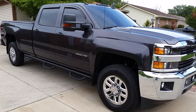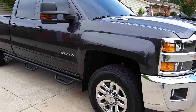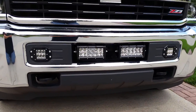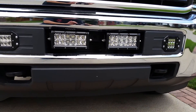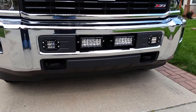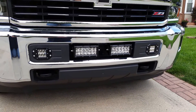This is my 2016 3500 Silverado Heavy Duty. I'm shooting this video to show the LED lights that were installed on the front. I put the Rigid Industries mounting bracket in with two 6-inch E-series spot lights, and then I put the two flush mount D2 Rigid Industries flood lights on the sides.